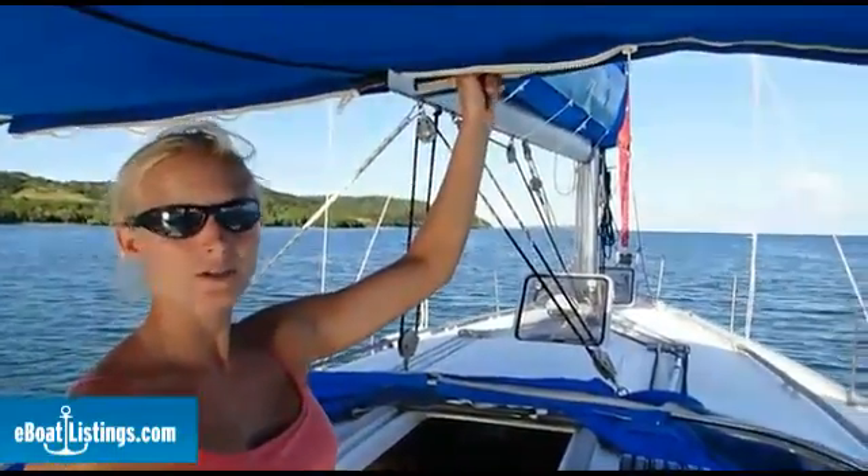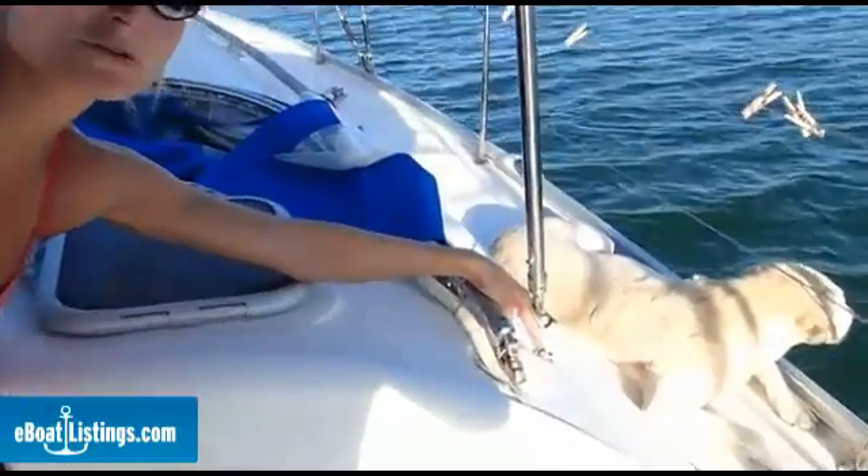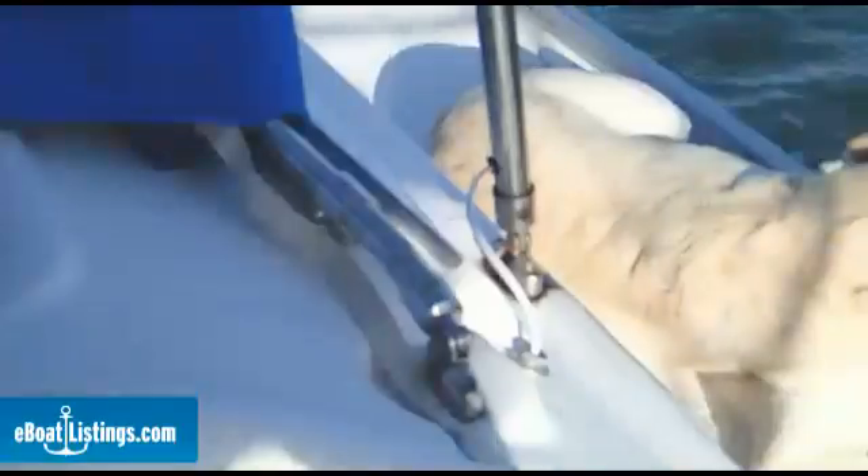We ran our CAT5 cable through the bimini top, out the base, and into the hole through a rubber grommet for weatherproofing. We've run our CAT5 cable through the hole into our aft cabin, and now we're supplying the power over ethernet with 12 volts.